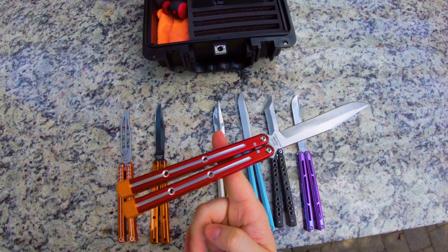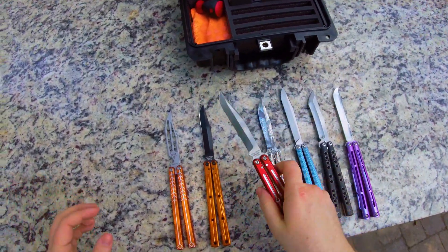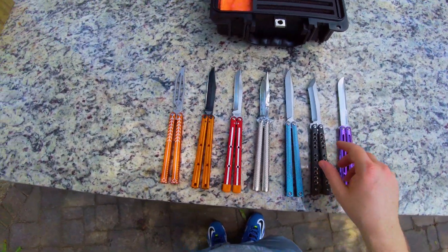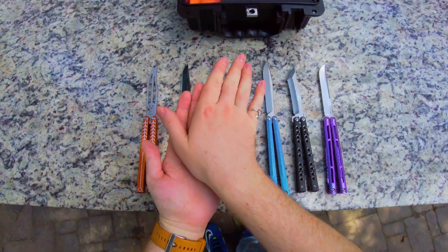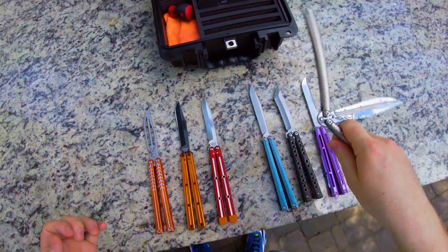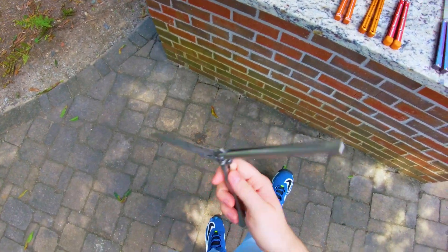So you have a lot more handle and a lot more blade kind of matched, and so you get a relatively neutral experience. Now, the reason that that's not the entire picture has to do with how pendulums work and how things rotate around an axis. The thing that actually affects the flippability of almost any balisong is a concept known as moment of inertia.